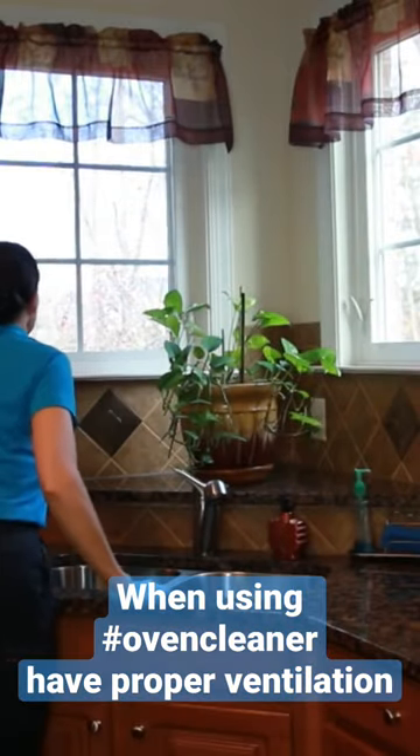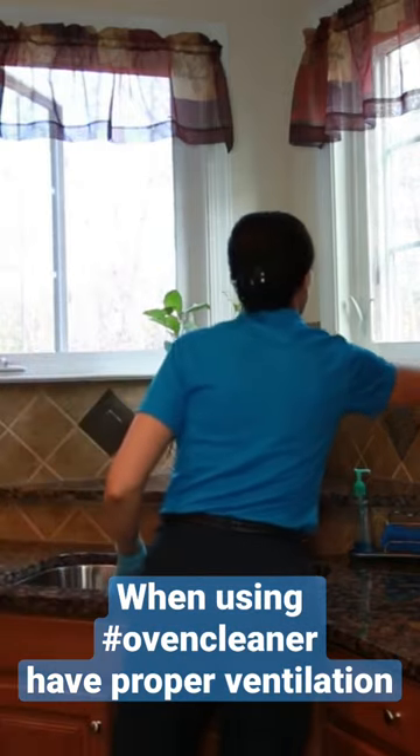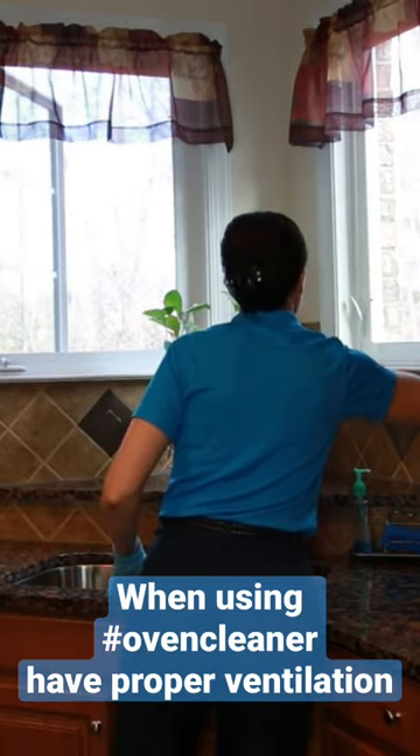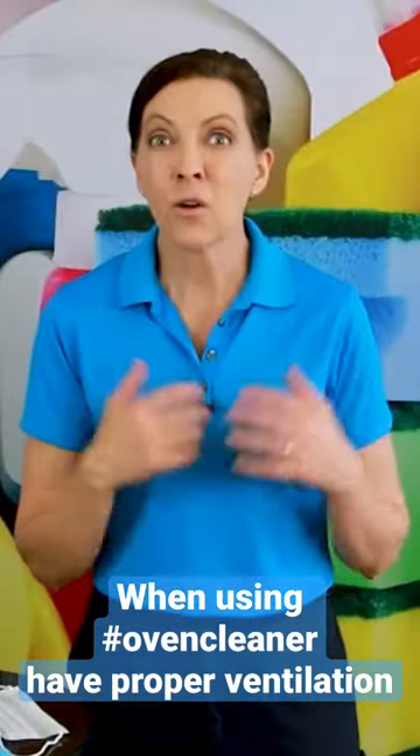The very first thing you want to do is make sure that in your kitchen you have proper ventilation. We're going to open all of the windows and all of the doors so that as we spray, it's not going to suffocate or asphyxiate anyone.